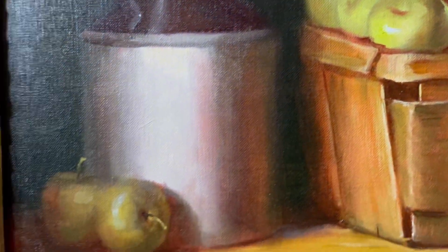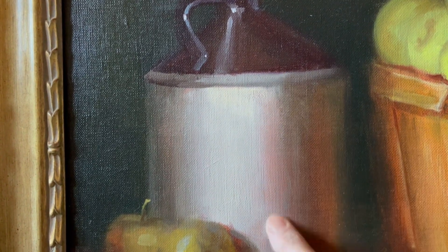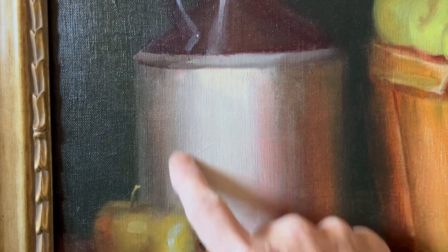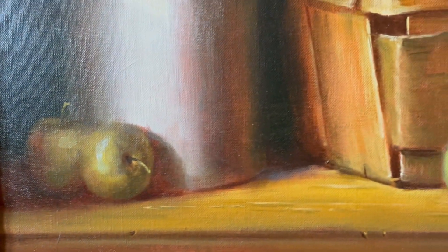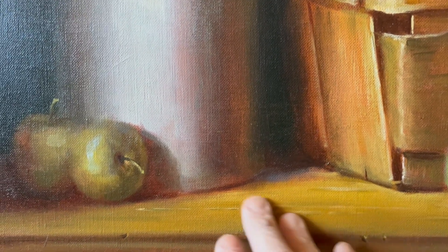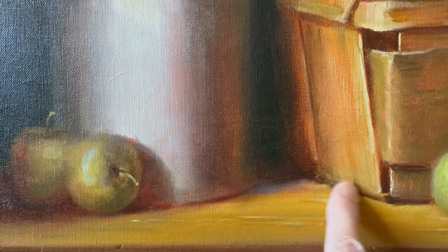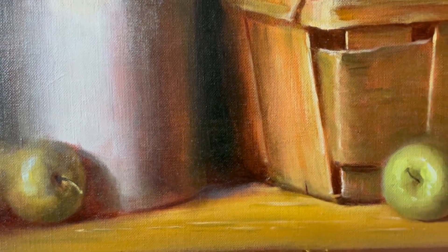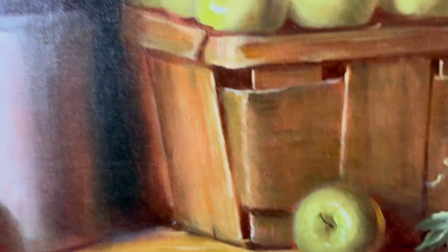That's with every object, even with this jug — see the grays turn. That's the atmosphere. I think that's pretty clear. Even when you paint a table, you have the warm light here, and then it moves into this cool gray plane, and then it goes into the warm shadow.